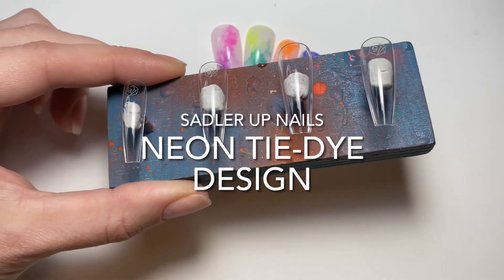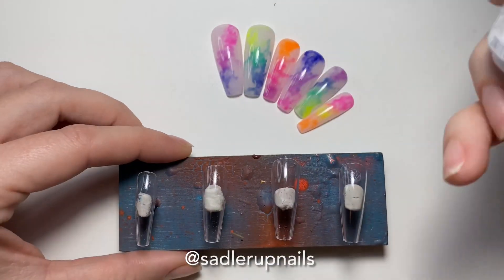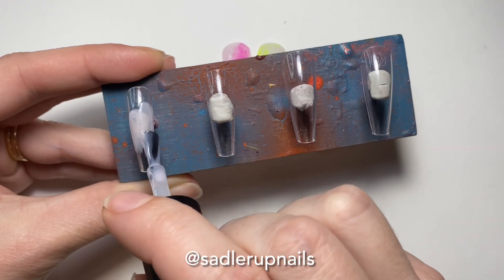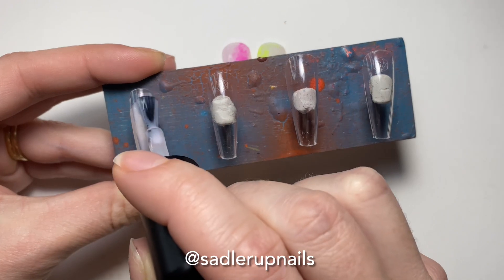Hi everyone, welcome back to Sadler of Nails. I have this really easy and really cool kind of neon tie-dye design for you today.